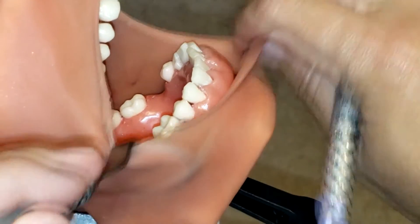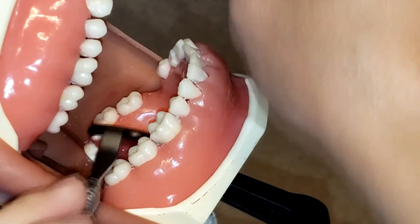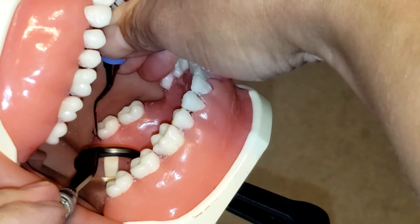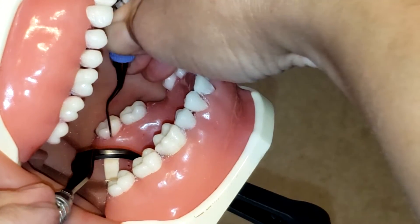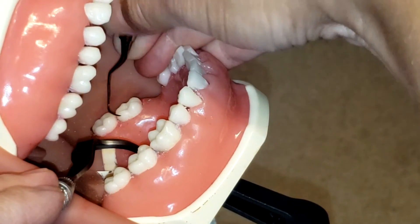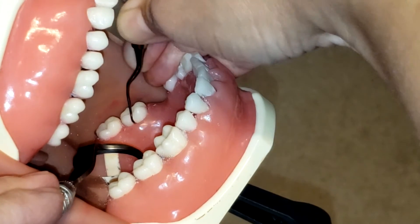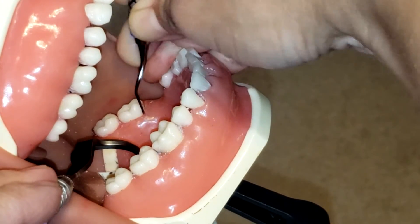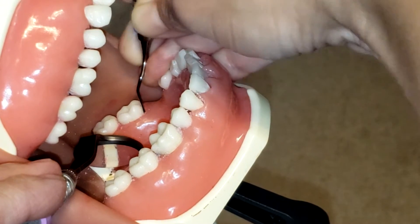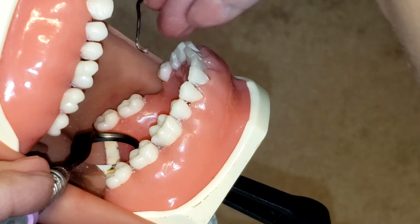Now I'm going to show you how to use this instrument on the lower left molars. Again, you start at the distal line angle and go all the way in proximally. Remember, the col is very important when you go into that interproximal space, because that is where you mostly tend to leave calculus behind. You can see how I'm creating that 70 to 80 degree angulation — tilting the instrument and rocking on my fulcrum — that is what's needed to remove the calculus, especially from that col.